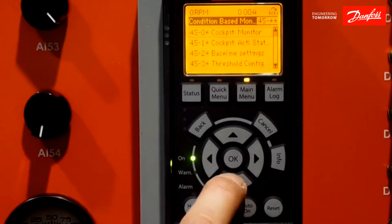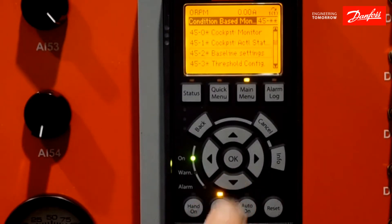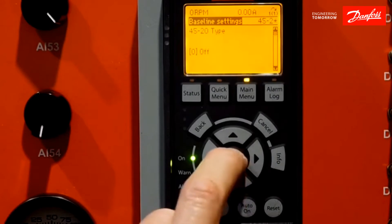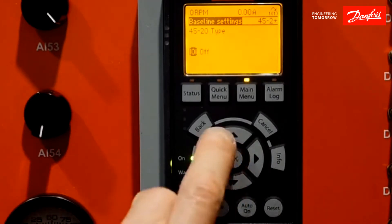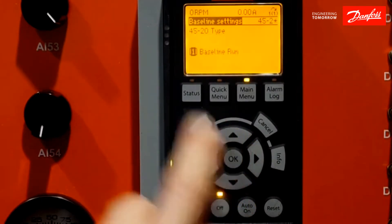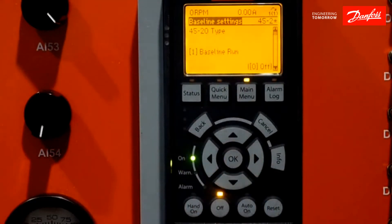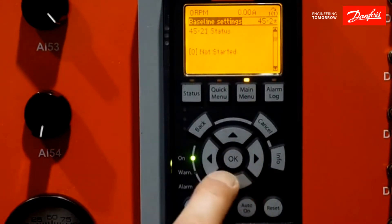It's really quite simple. We come to baseline settings, which is self-explanatory. As you recall, there were two different baselines — the online and the standard baseline. I'll hit the OK button, hit the arrow up for a baseline run, and then hit OK.